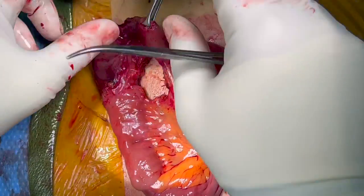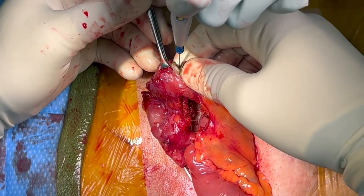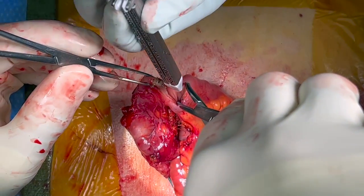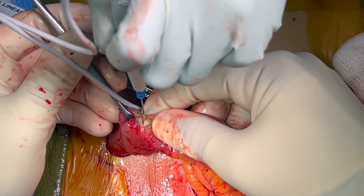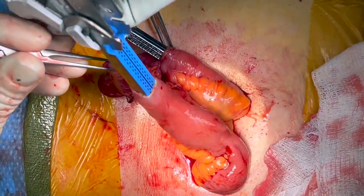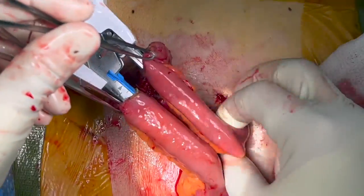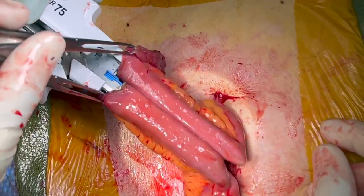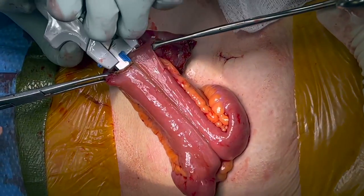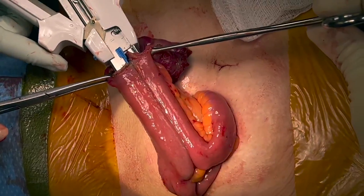For a stapled side-to-side anastomosis, the anti-mesenteric side of each ileal end is cut. A 75mm gastrointestinal stapler is used to create the anastomosis. Care is taken to ensure the limbs are opposed along the anti-mesenteric surfaces prior to firing the linear stapler. The stapler is fired and removed, and Allis clamps are used to align the common enterotomy with the linear staple lines offset.